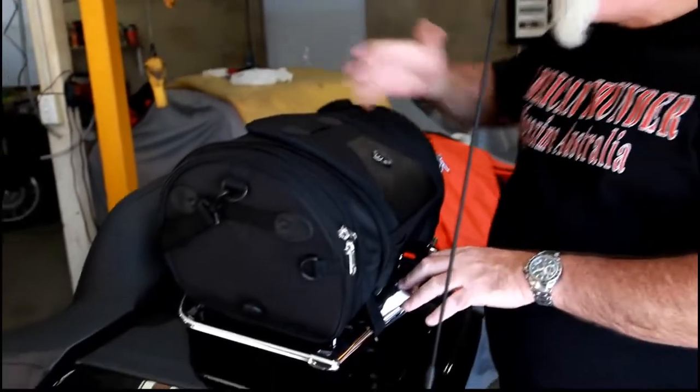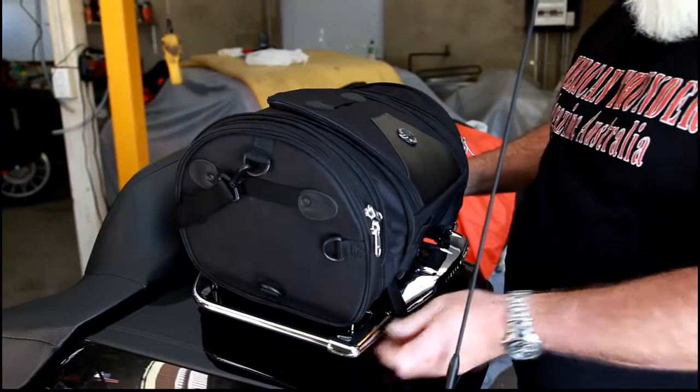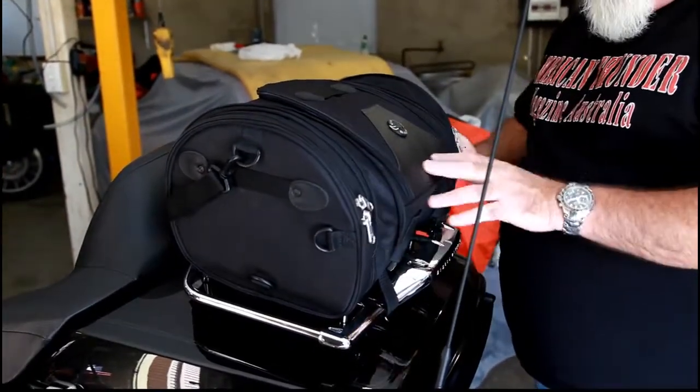We're back again. We've got the bag fitted to the back of the bike. This is a trike — it's an ultra electric light. These racks are very common with electric lights and most of them are pretty much the same, so the bag will fit to the back of any of these racks.